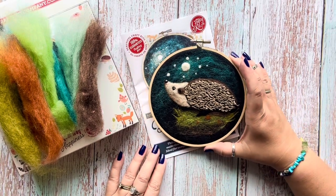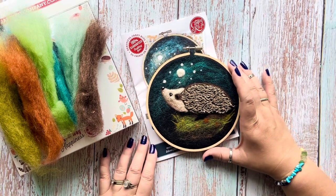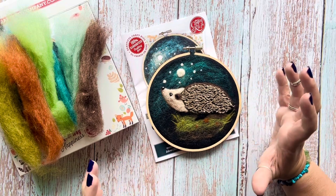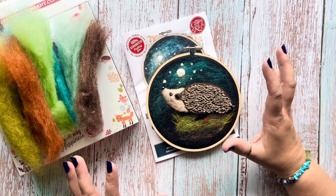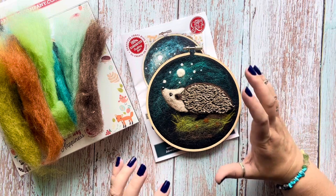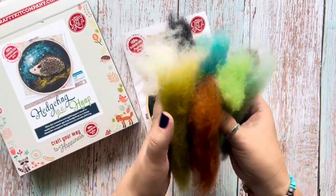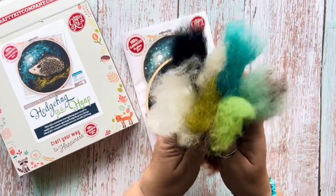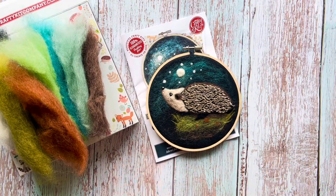Here he is, all finished — my Hedgehog in a Hoop! I'm really, really pleased with him. He took about an hour and 15 minutes, so not very long at all. If you're a beginner needle felter and you'd like to try 2D, this is a brilliant kit for you — great instructions and lovely photos to follow along. And look how much wool we've got left in the kit! It's my favourite carded wool as well, so I can definitely be making some more hedgehogs in hoops. Thanks for watching everyone, happy felting!